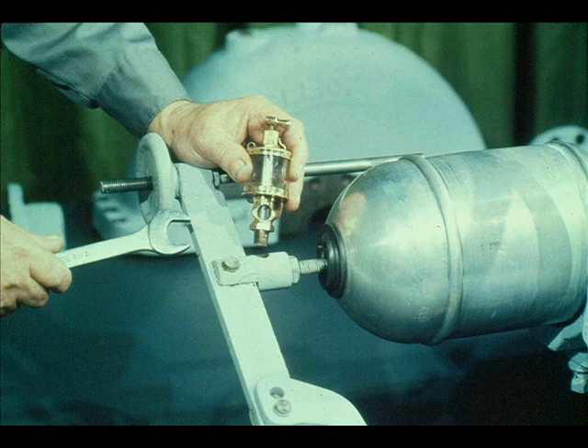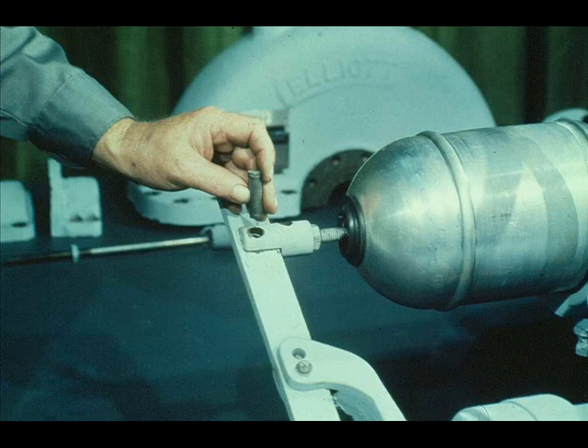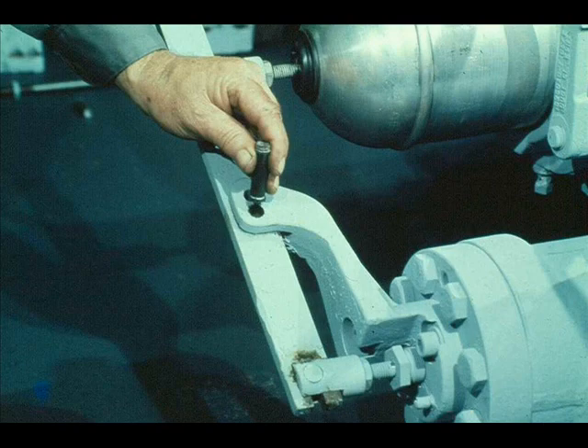The next phase of the disassembly will be to take apart the linkage of the constant speed governor. First we will remove the lubricator from the governor connection. Then the pin must be removed from the spindle connection and the fulcrum bracket, as the workman is now doing.